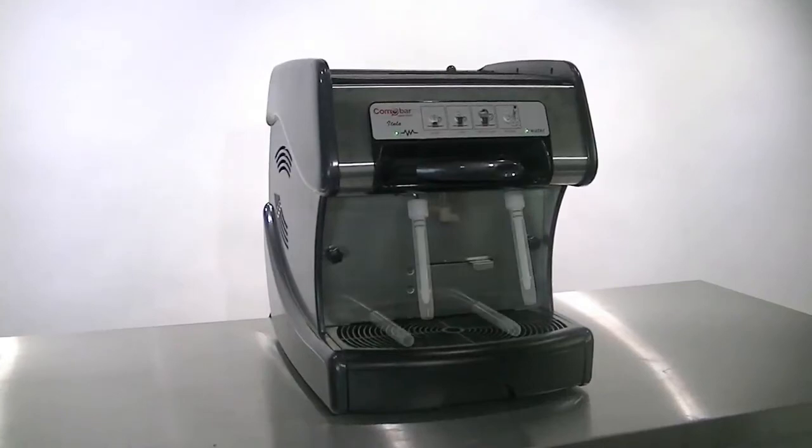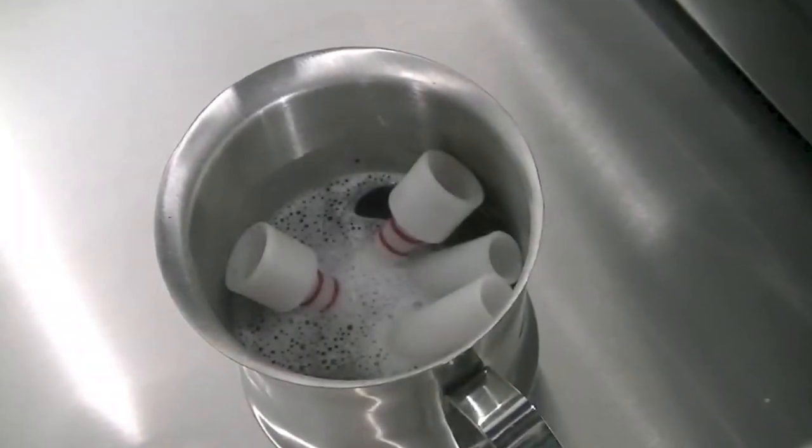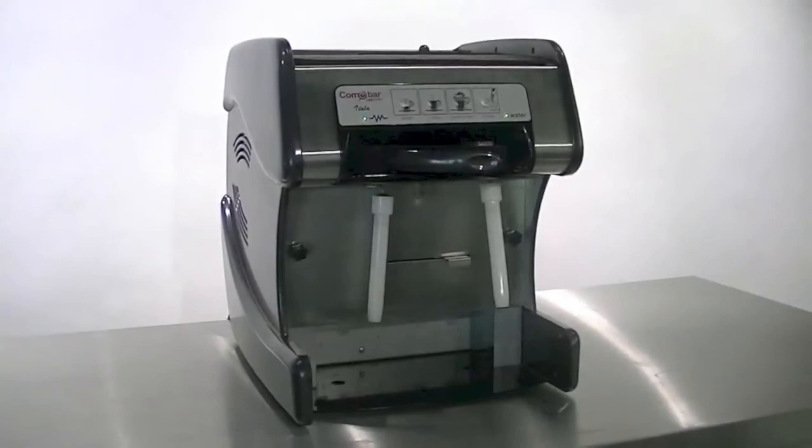Cleaning the Super Cappuccino couldn't be easier. Simply remove the plastic parts and rinse in soapy water or place in the dishwasher. Used capsules are all collected in the waste tray, which can be easily removed and emptied.